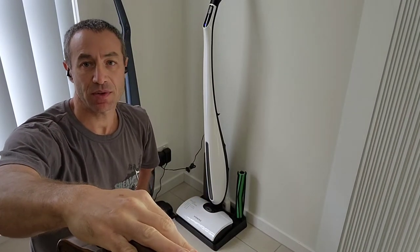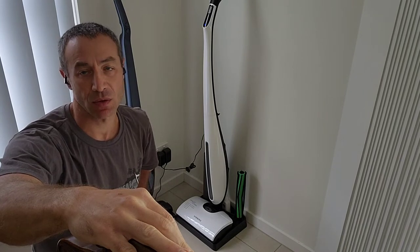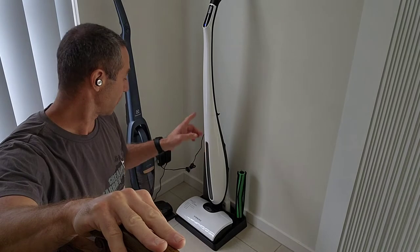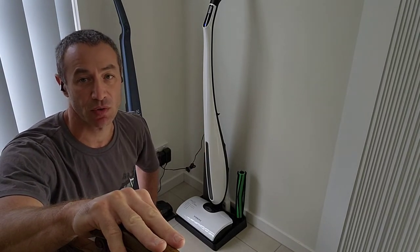Hello my friends and channel subscribers, Greg here from Brisbane, Australia with another uncut, unedited, no bull video. Today's video is a review of the Hi-Zero Bionic Mop — that's the latest model, which is the 803.